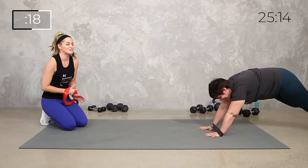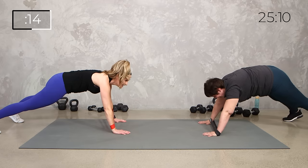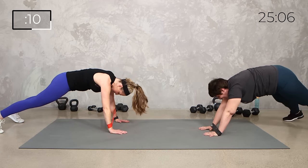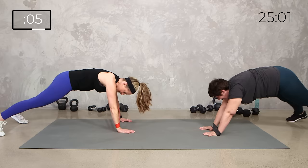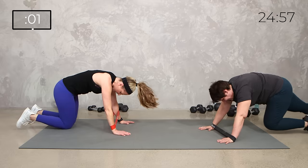Nice. And here. There we go. And reach. 10 seconds, then we get a breather. Stay lifted in the center. Strong shoulders, arms, core. 3, 2, 1. Stretch it back.